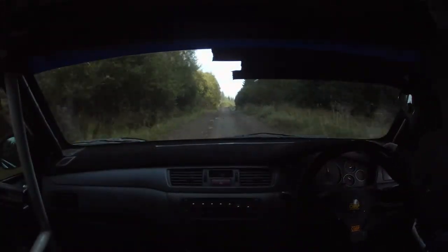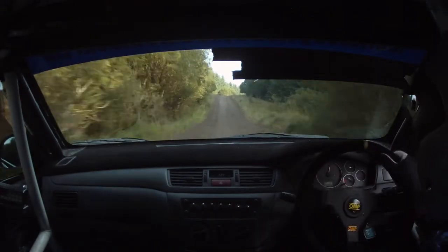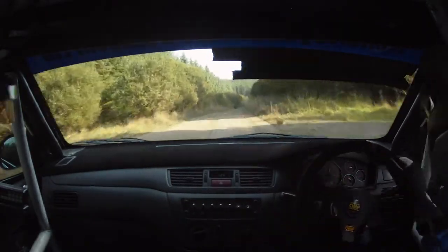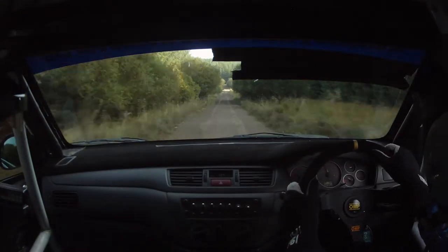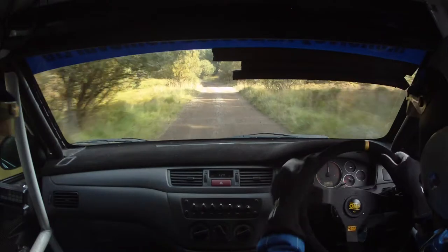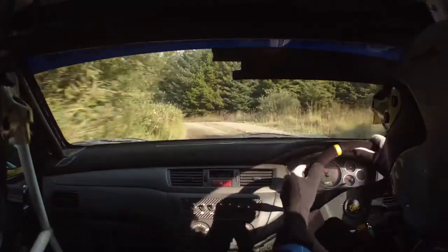Flat 2 right 230. Flat 2 right here, 230, go. Caution 5 left tightens in. 5 left tightens in. And then a 6 left over a bump, down. 5 left here, and then a 6 left over a bump.